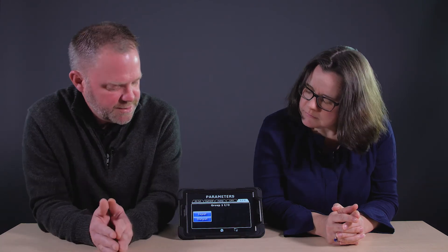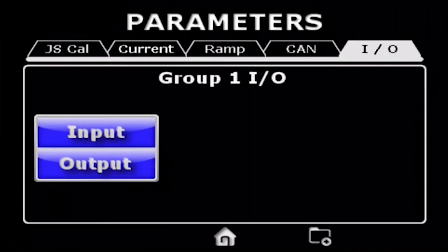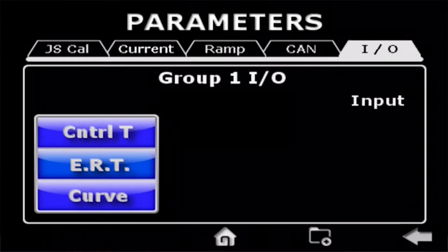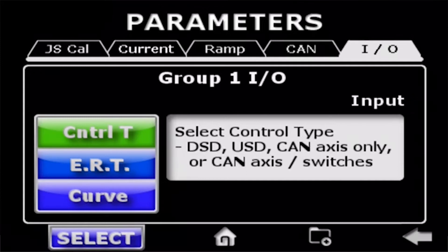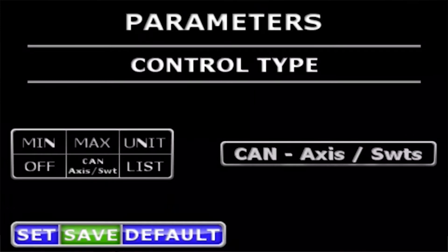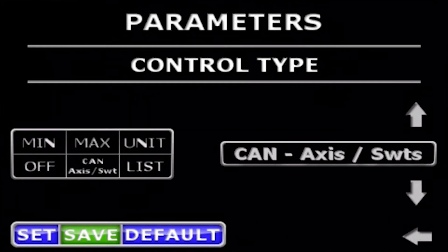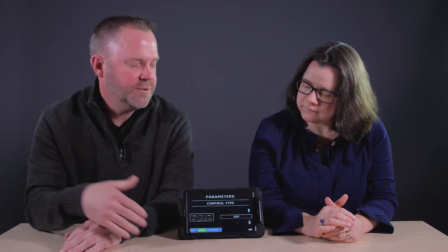On the I/O page we can select our input and output types. On the input we have control type, ERT — which is enable release timer — and an input curve. We'll select control type, and you can see we have CAN access with switches. In J1939 there's a limited number of switches and locations, so it's very easy for the operator to select where his enable switch might be or what his fine control switch may be. We also have CAN access only with no switches, USD — unisolenoid driver — for a single solenoid output with a voltage input, dual solenoid driver with a dual solenoid voltage input, or you can turn the group off, in which case that group is blacked out and you're not using it, so there's no need to look at those parameters.